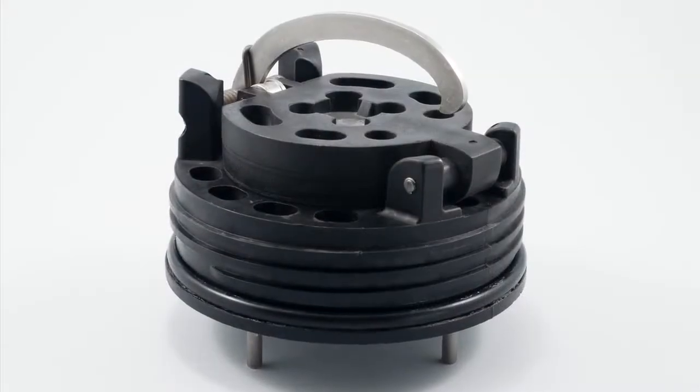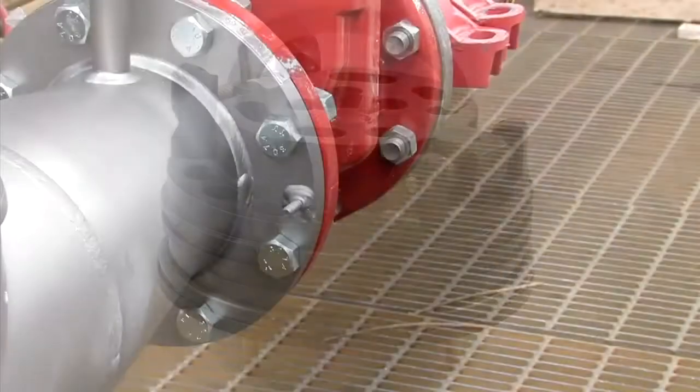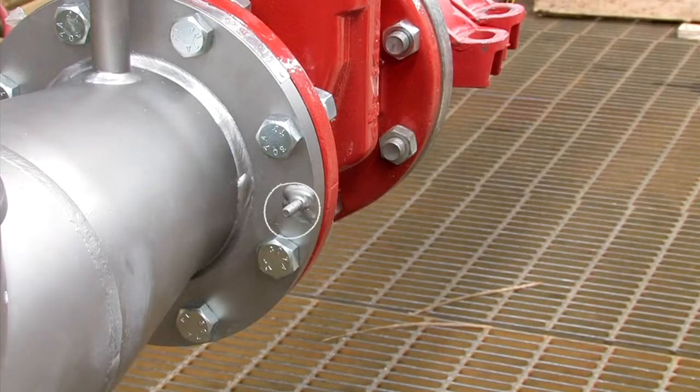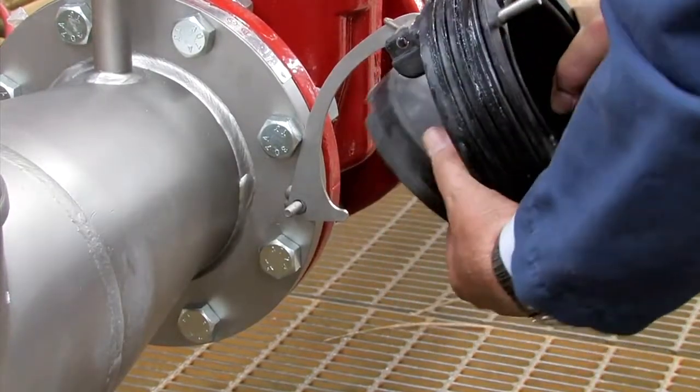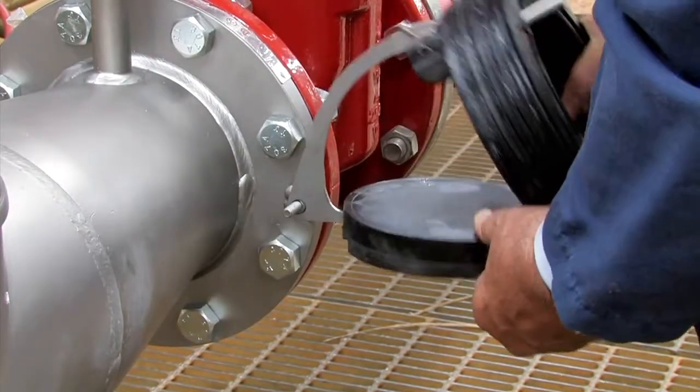To open and inspect the checks found in the six-inch assemblies, first slide the cam arm over the opening stud on the outlet flange. Gently pull the arm back and lock the check open by placing the arm against the notch found on the check clapper.